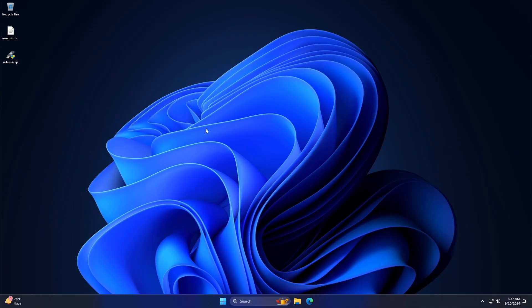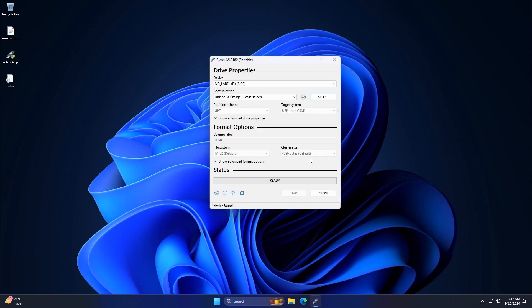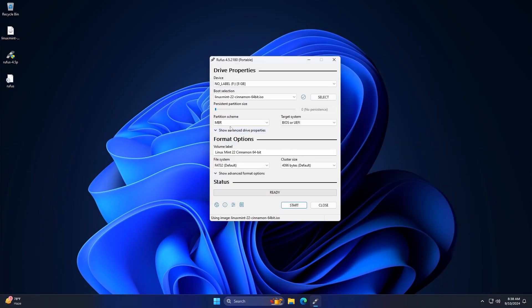Next, insert the USB drive into the computer and open the Rufus application. In the Rufus interface, enter the Device option and select the USB drive. Under the Boot selection, click on Select and choose the Linux Mint 20 ISO file.